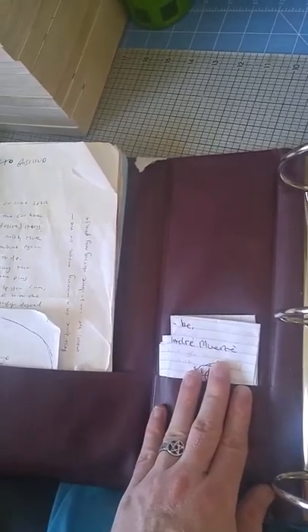These are just petitions that I don't want to throw away. So I'm just going to keep them in here as long as I can. I might do a book of shadows flip one day — we'll see.